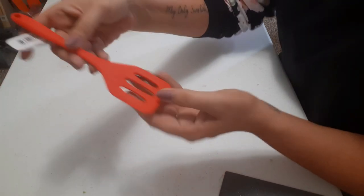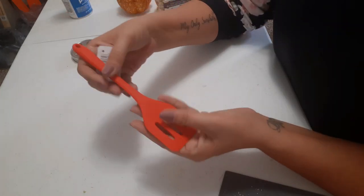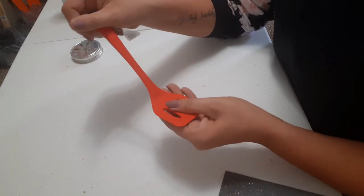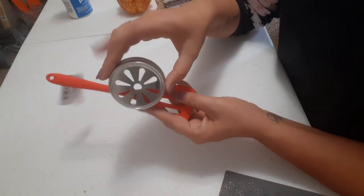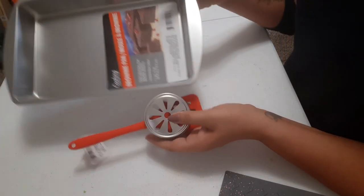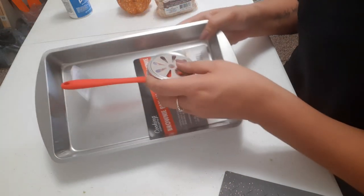I also got this silicone spatula. What I liked about it is it's not too big, and this is what we're going to use as the handle. They also bend, which you'll see. I'm going to spray paint the handle black, the wheels or lids will be black, and I'm going to spray paint the brownie pan with white spray paint.